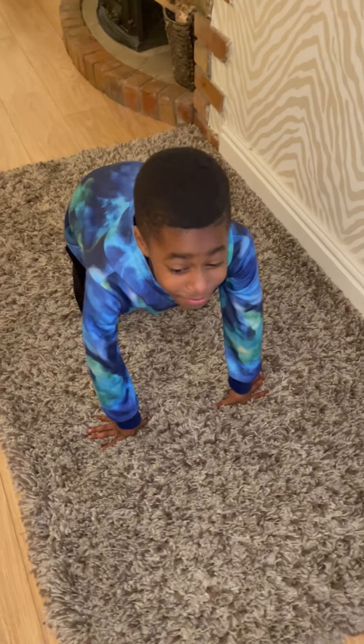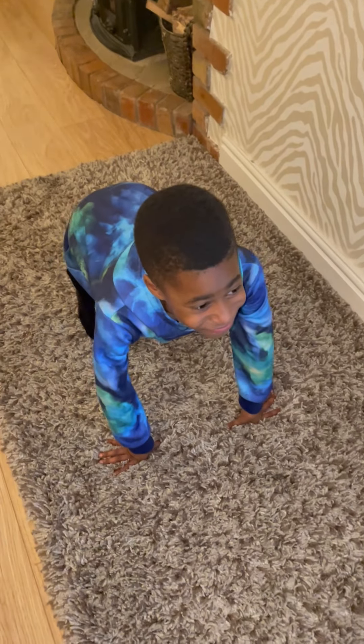Hello, year three. For your PE lesson for Wednesday, my son's going to demonstrate what I want you to do.